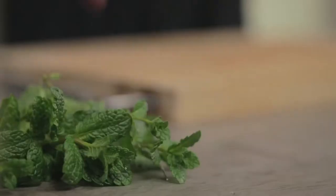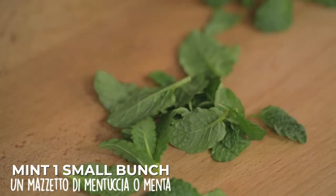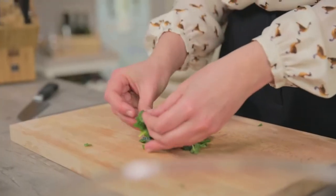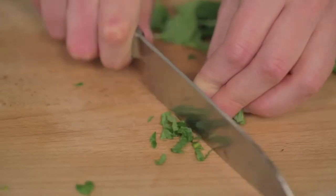Once the artichokes are all clean, you can take care of the stuffing. The essential ingredient is wild mint, but if you can't find it, you can use regular mint. Soft leaf aromatic herbs such as mint and basil, contrary to popular belief, should not be chopped but only cut once. Collect the leaves forming a sort of bundle, then cut them like this, only once.